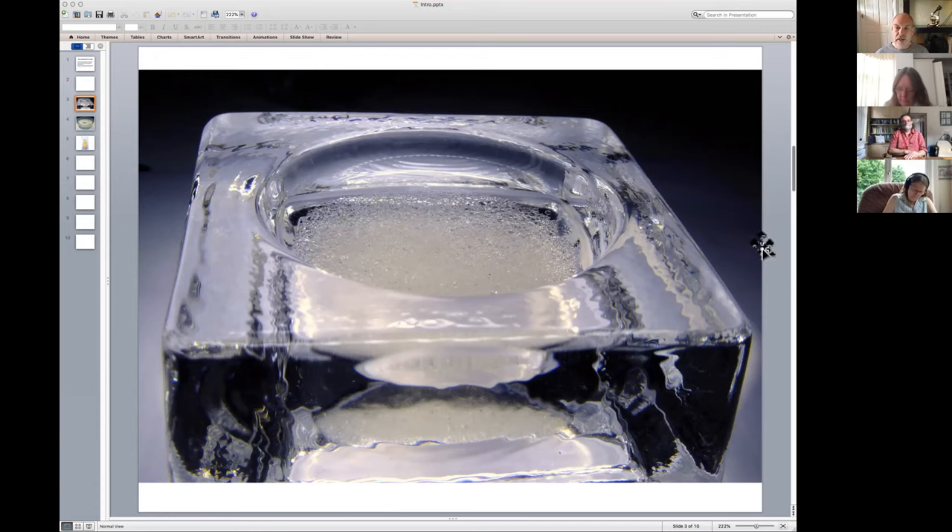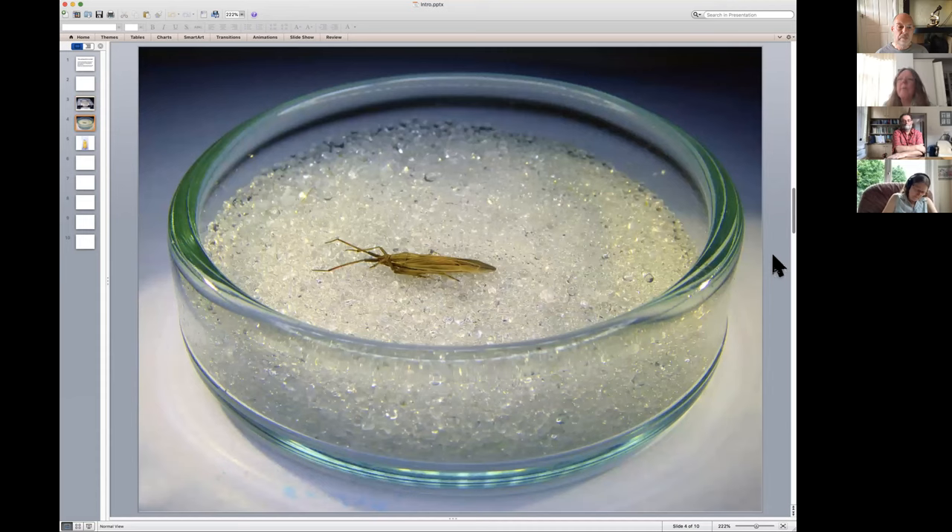For harder-bodied things I tend to store dry. When it comes to things like bugs — this is one of the elongated grass bugs, Stenodema — same thing: a five-centimetre petri dish, a layer of glass beads, no alcohol now, just the dried specimen. You can flip the specimen over and the glass beads hold the specimen at the perfect angle for photography, focus stacking, or just viewing under the microscope.